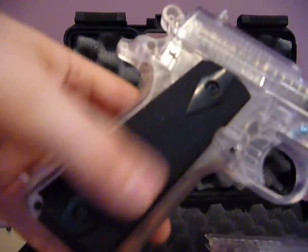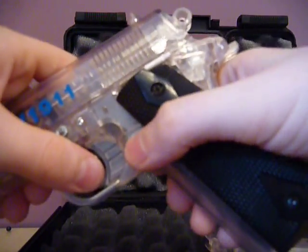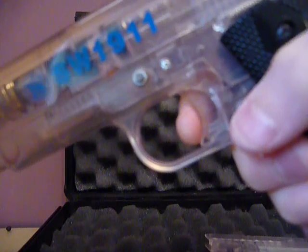It's got a textured grip. It's not moulded at all, nothing special. On this side you have the mag release, what you'd expect. You've got the trigger here. It's a pretty short pull, actually — it doesn't take much.